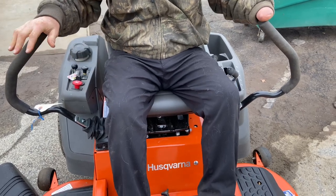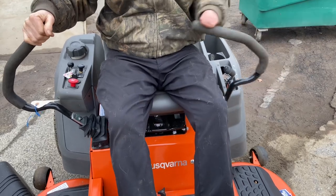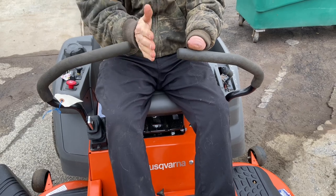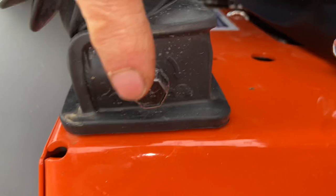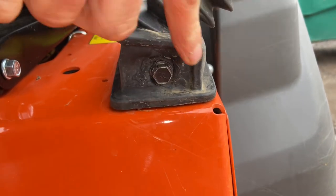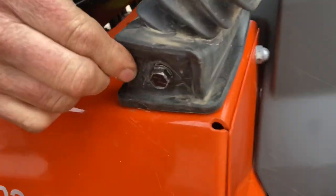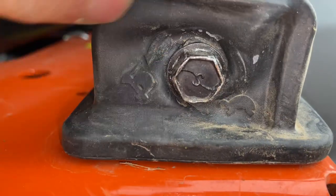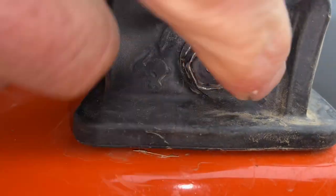That's pretty much how to operate it. One more thing I want to show you: if the machine doesn't track straight — when you push both handlebars all the way forward at the same time, it should go pretty straight. If it doesn't, there are adjustments here and one over here. You basically turn them in or out to adjust your tracking. It's not too hard once you figure it out — you may have to refer to the manual.